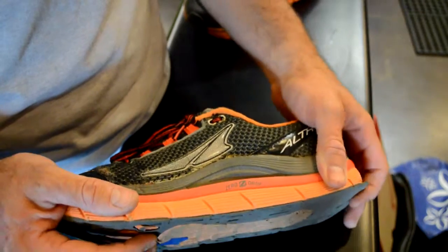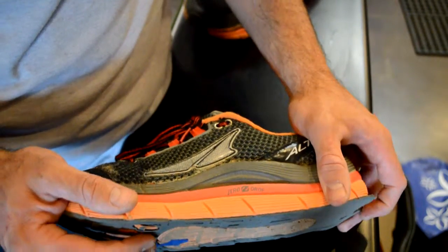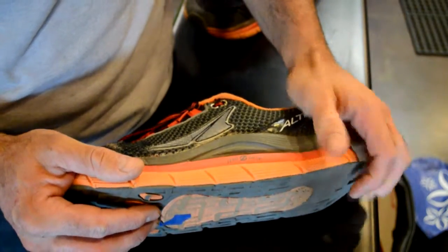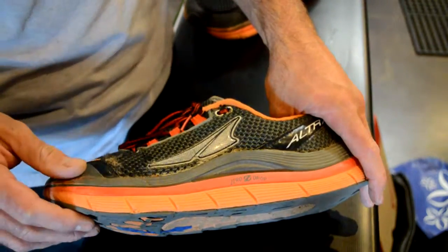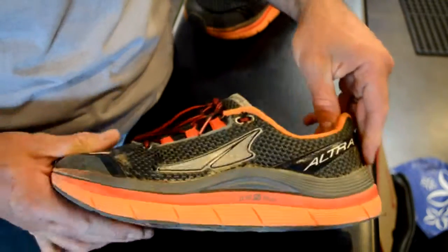I used to have to go with all these old school shoes, like the early Asics — what are called the Onitsuka Tigers — or even some shoes that were even earlier than that, you can still find some of those. They were basically flat zero drop and allowed for a very neutral foot position when you're running.